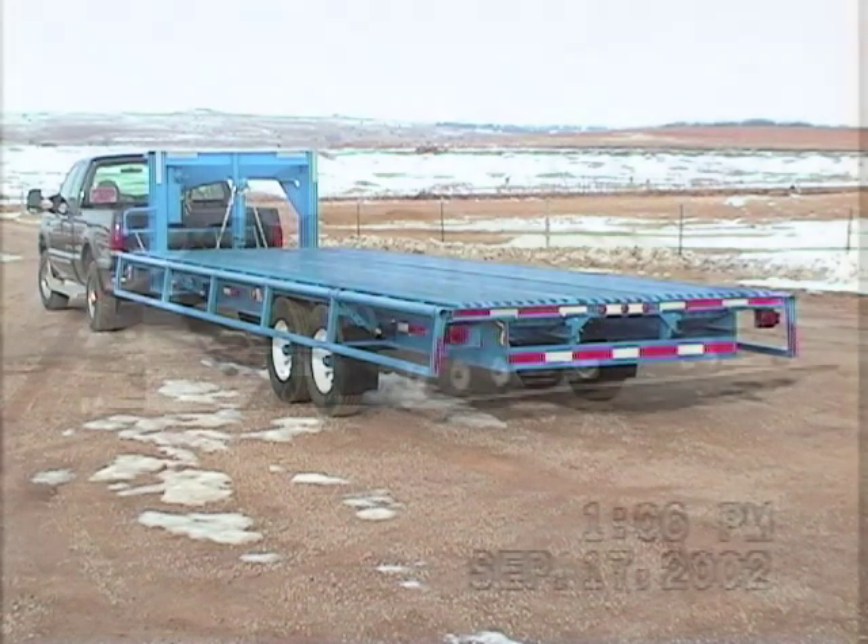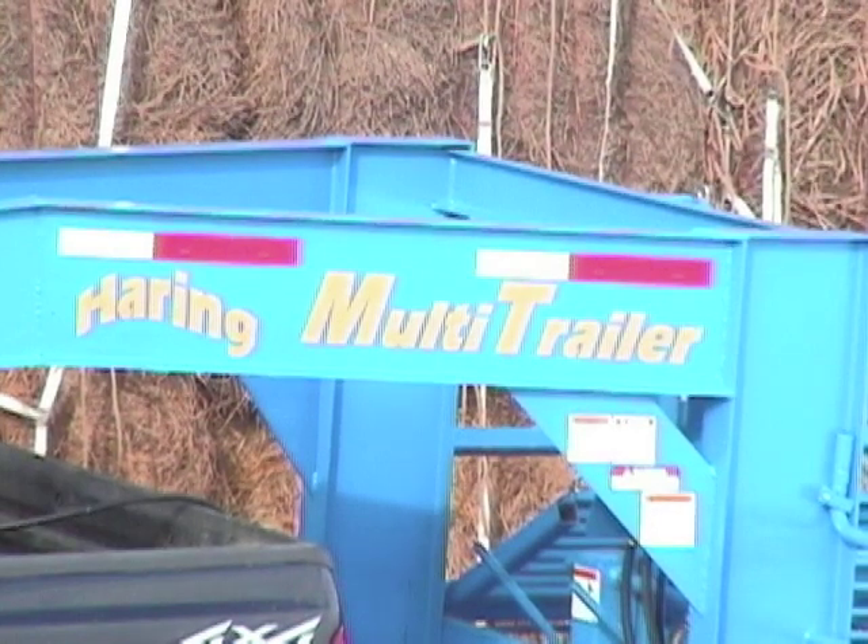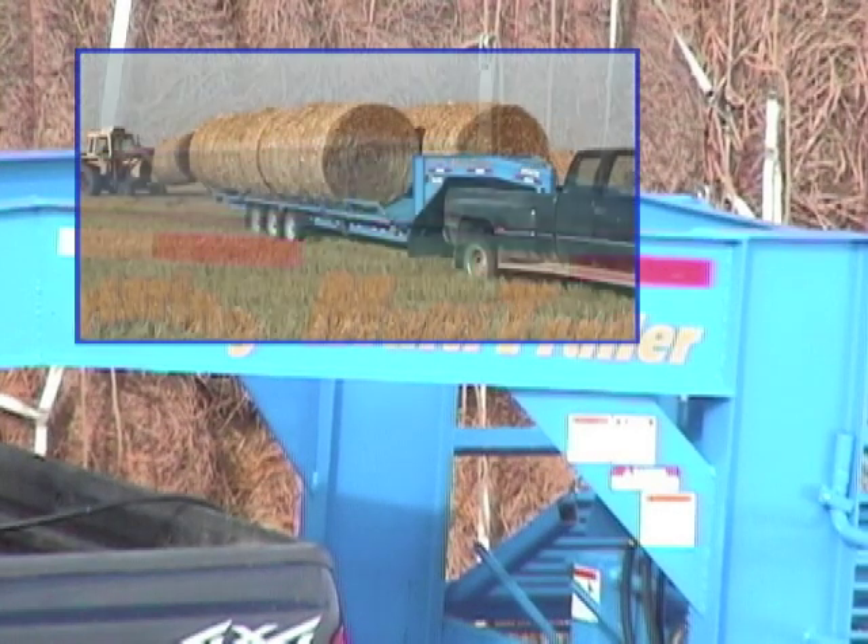Tired of owning and licensing two or more trailers just to keep things moving at your business? Introducing the new Herring Multi-Trailer from AgShield. This machine could be exactly what you've been looking for.